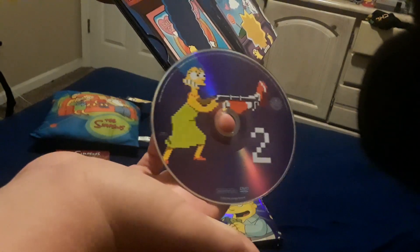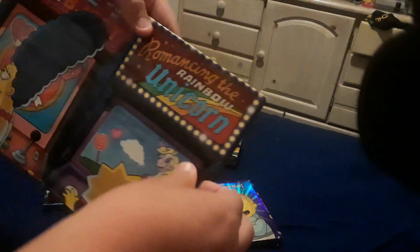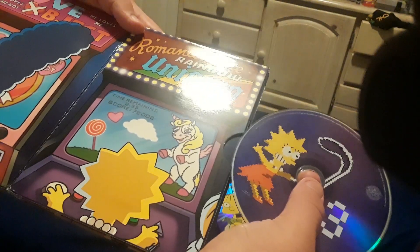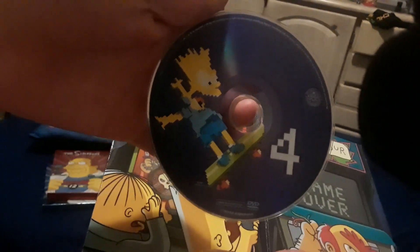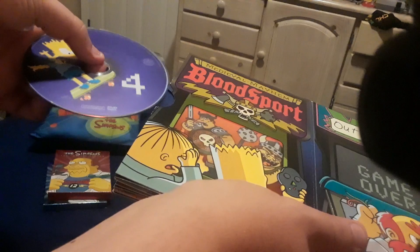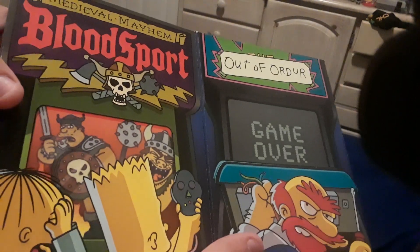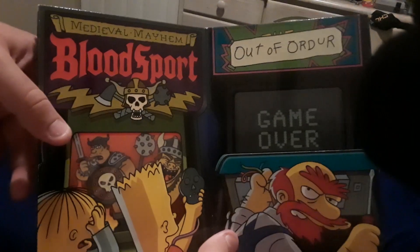Here is disc two, featuring Marge. Disc three, featuring Lisa. And finally, disc four, featuring Blue Shirt Bart. For some weird reason, my copy doesn't come with the episode guide insert, even though my mom purchased this for me brand new from Target when she got this for me as my birthday gift. And here is the back of the inside for those who wanted to see it.